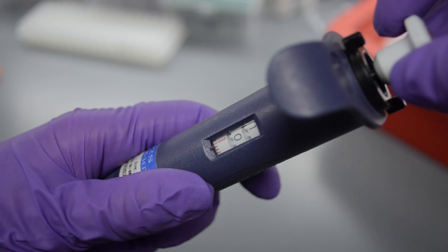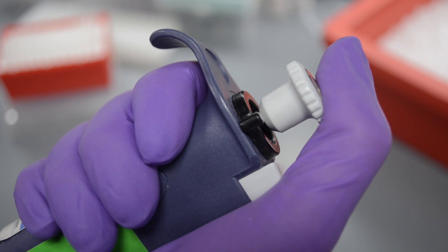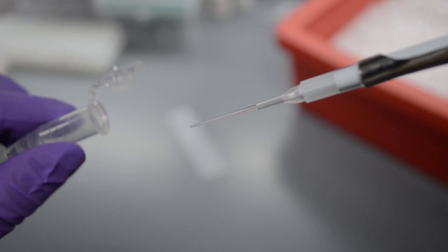To use a pipette, you first set the volume that you'd like to use. You then add a pipette tip. You push down on the thumb button, place the tip inside the liquid, and then release the thumb button. This pulls the liquid up into the tip.